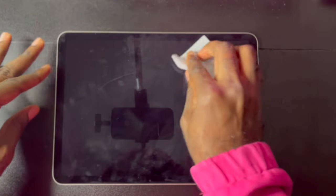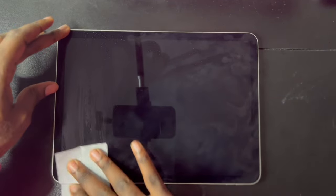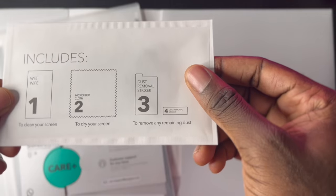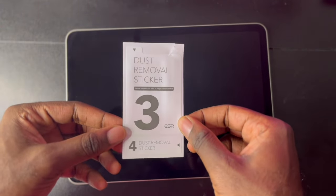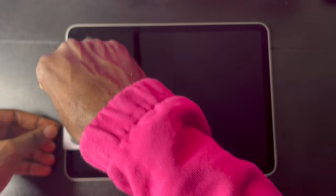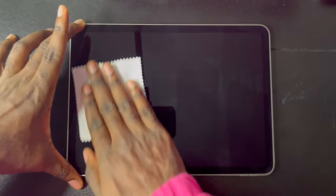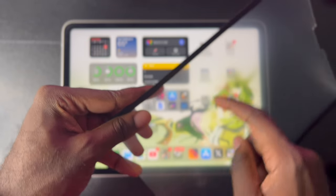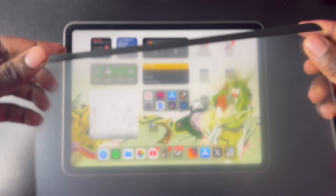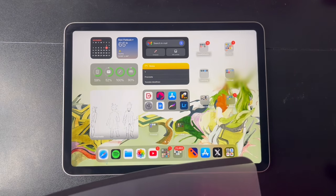I bought this one from ESR and first you have to clean your iPad screen. You use a wet cloth to wipe it down, then a dry cloth to get rid of smudges. After that you use a sticker to make sure you're getting all the dust off, and finally one more pass of wiping down your screen so it's fully clean — then we can put on the magnetic screen protector.